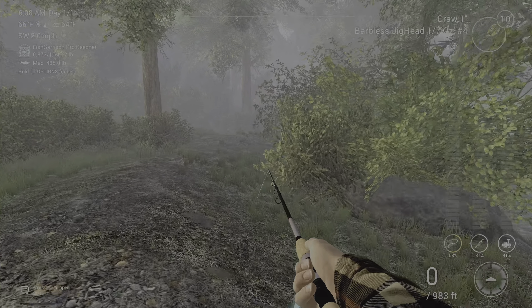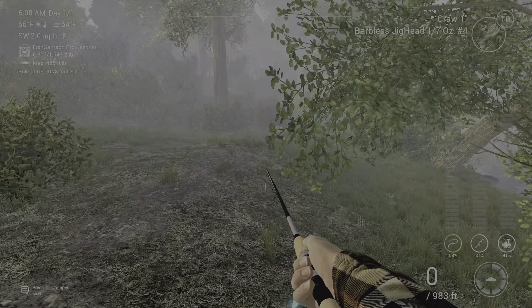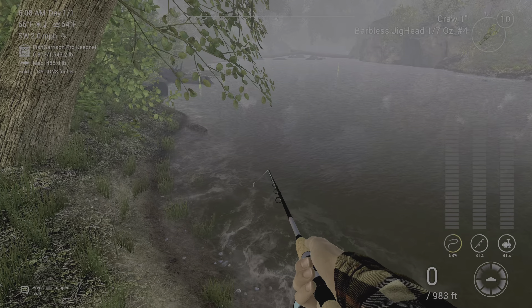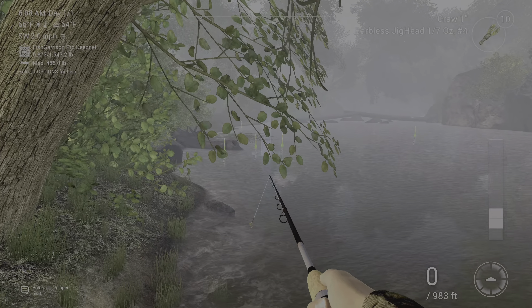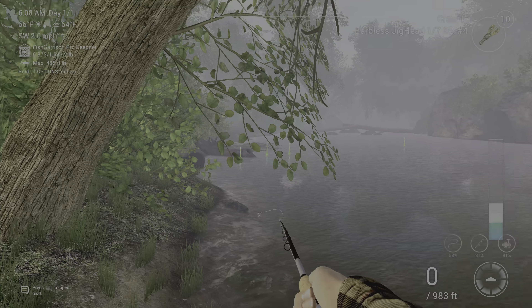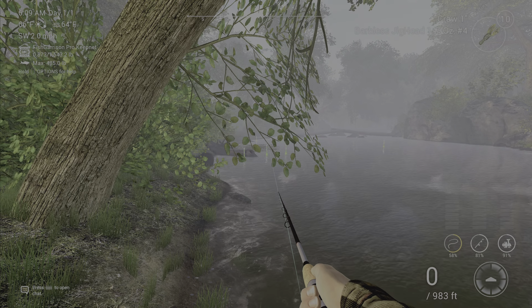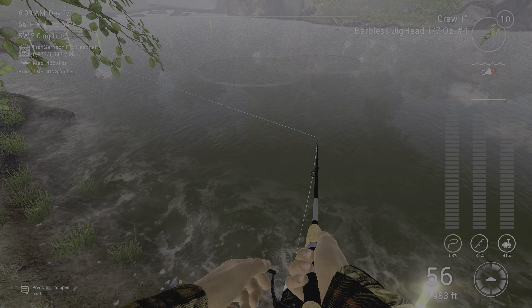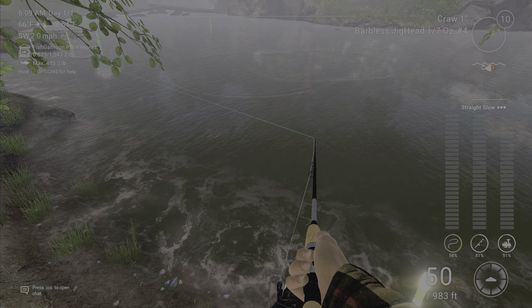This will actually work for your trophy bluegill as well. You're gonna come down here and just cast straight out like this right here. As you can see, then you just go ahead and reel in.